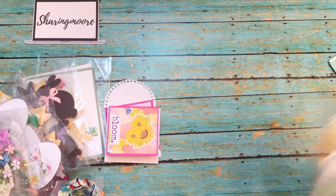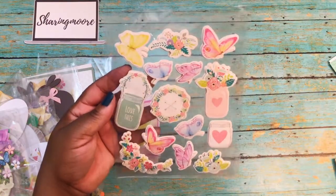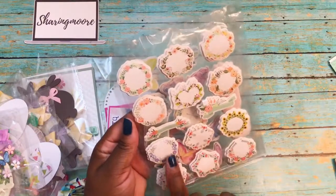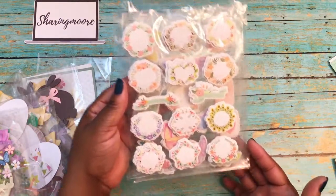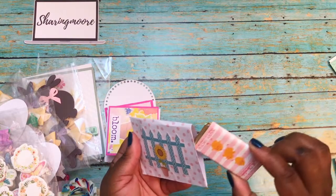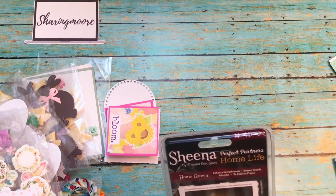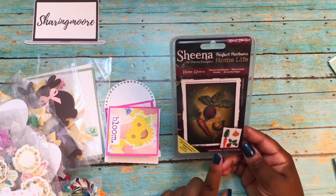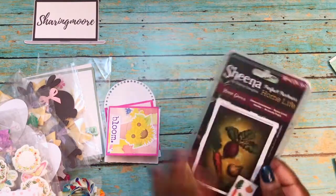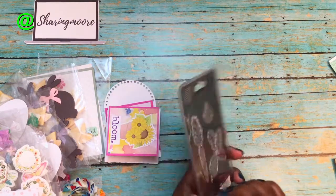She also sent me some dimensional stickers — everything has a pop dot on it. There are some spring flowers and what look like little labels you can use on cards with a sentiment or stamp in the center. There's a little envelope with a picket fence and a little flower, and one of those little chocolate bars inside. She also sent me a Sheena home life metal die — it's a carrot, a radish, and I think that's an onion. Really cute! I think she sent this because I share pictures of my garden on Instagram — it's my first time doing a garden, but everything is growing so nicely.